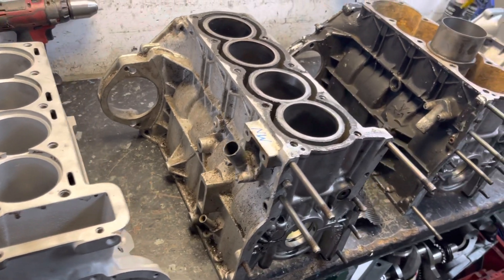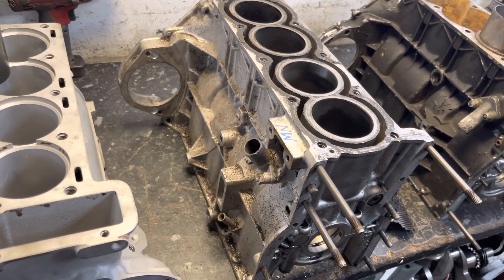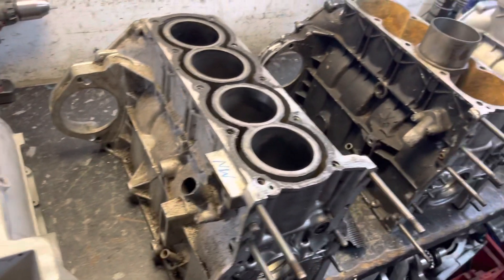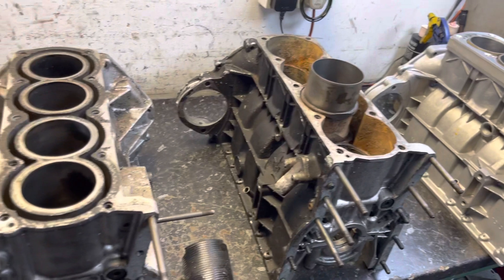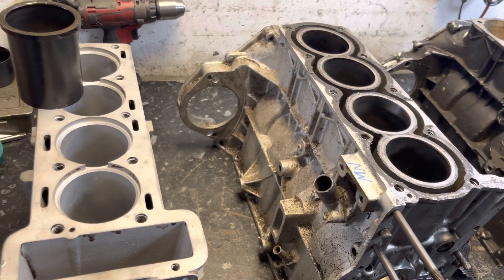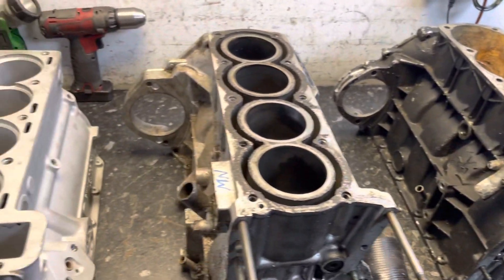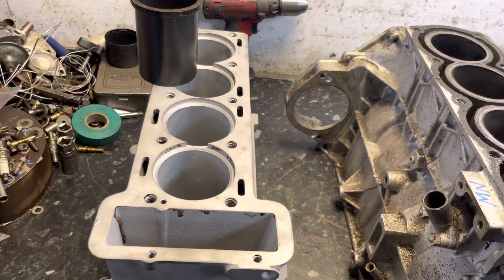Hi and welcome to another IMP video. This video isn't specifically about IMPs, although we're going to use these IMP engines to demonstrate a common question that comes up regarding the difference between a dry liner block and a wet liner block. We've got a few specimens lined up here to help explain.